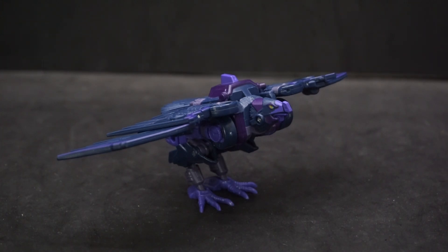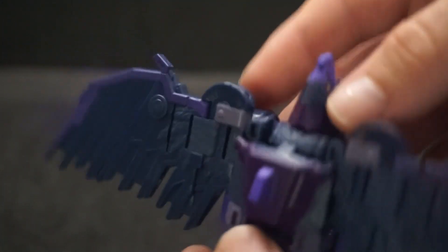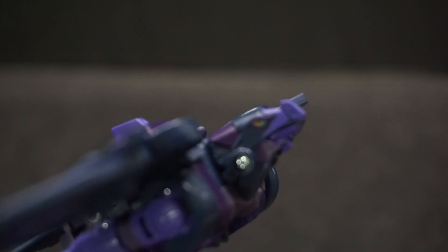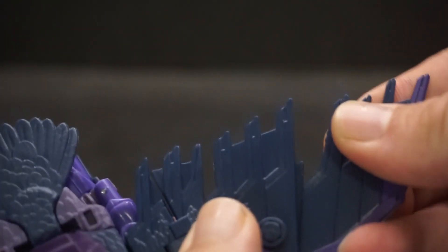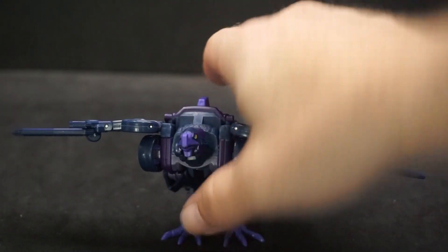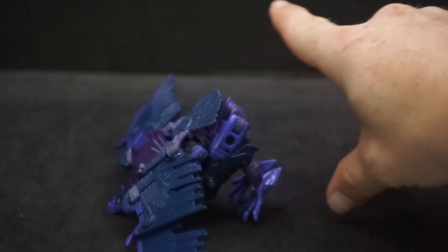Here is Filch in her alt mode — I'm not sure if it's supposed to be a hawk or what, but it looks great. Nice wing span, and the colors look great on this thing. I like the eyes on this: it's got teal, yellow, and dark purple going around it — very cool. You can move the wings, and the attachments fold in at different spots near the shoulder area. The feet can move, but it is a little front-heavy, so you have to position and angle it carefully or it'll fall forward.